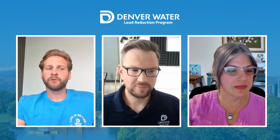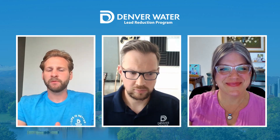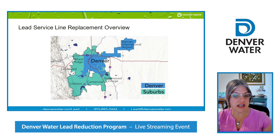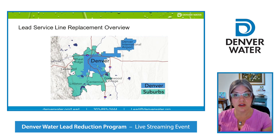While we want to focus on answering your filter questions tonight, a major area of interest is the lead service line replacements. Meg, would you mind providing a high-level overview? Denver Water's service area is the blue and green area on the map. That includes the city and county of Denver, as well as surrounding areas like Wheat Ridge, Littleton, and Lakewood. It is important to note that we don't cover Aurora or Inglewood.